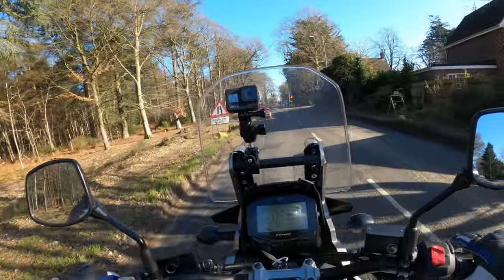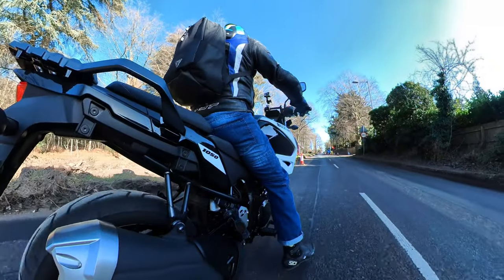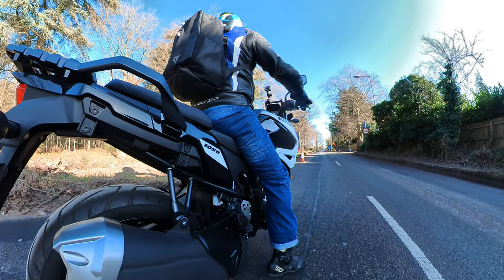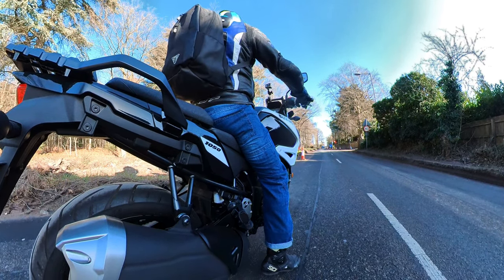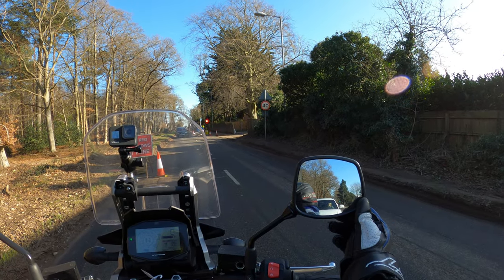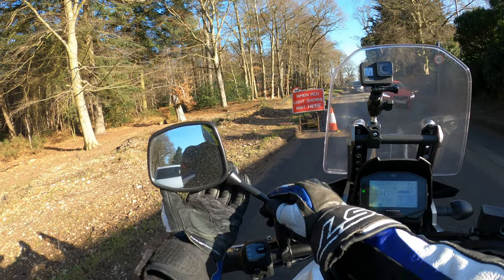Nice gearbox as well. No quick shifter or auto-blipper on this model. One thing I've just noticed is the pegs are right where I want to put my feet down - they're kind of in the way a little bit there. Mirrors are actually set up quite well, though I just adjusted them. That one's a little bit loose.